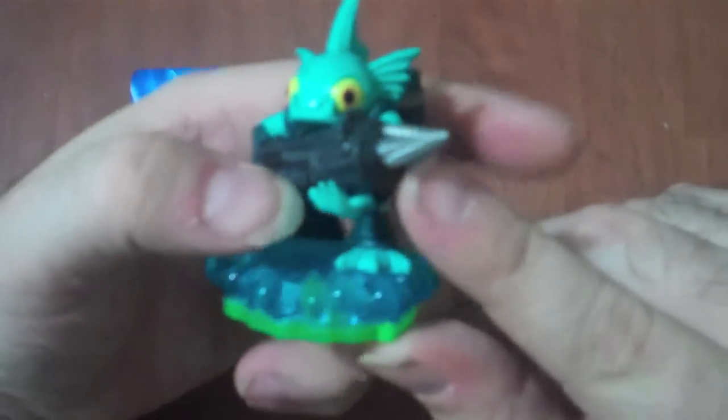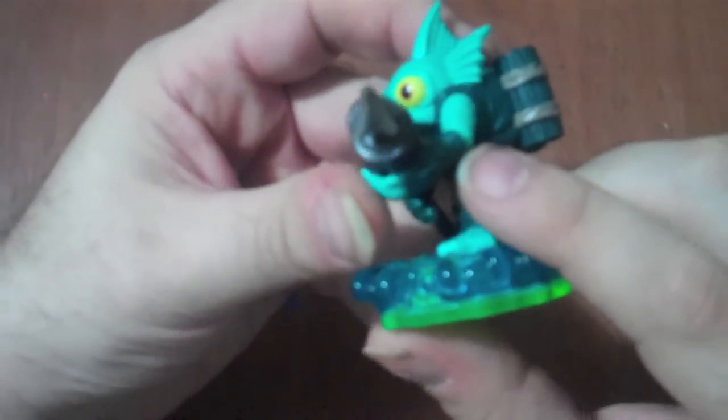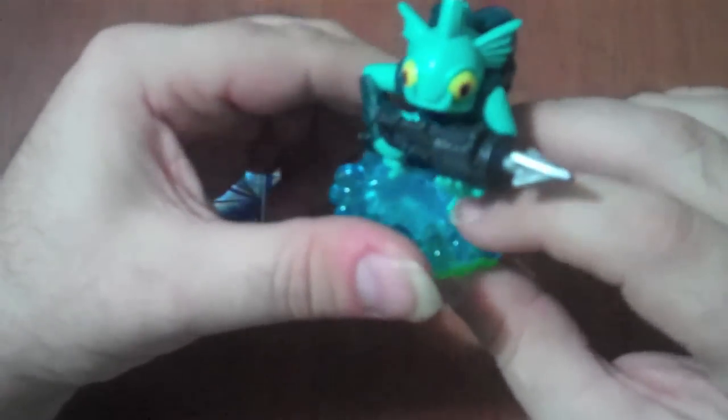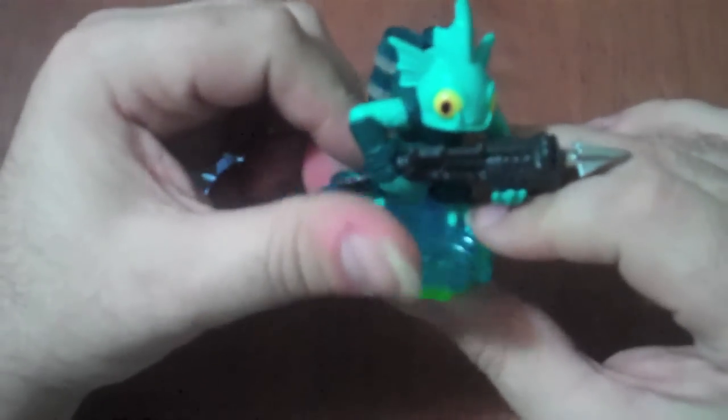It's got kind of a machine gun look to it. You can see nice paintwork on the actual harpoon gun, maybe a little wear at the tip, but all in all that's pretty good. As you can see, the base here is kind of a watery look, and that signifies him as a water-based figure and water-based Skylander.